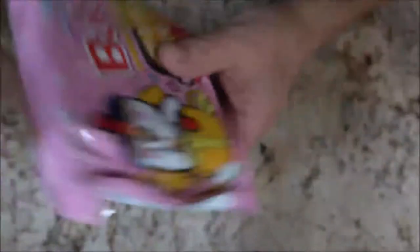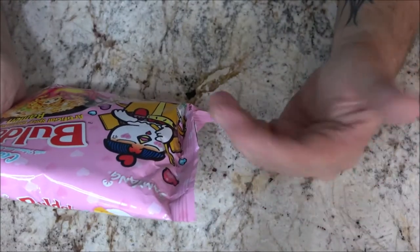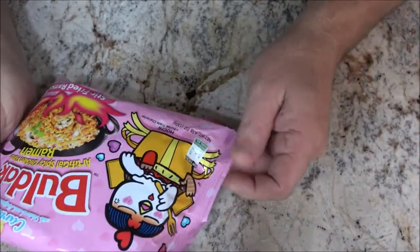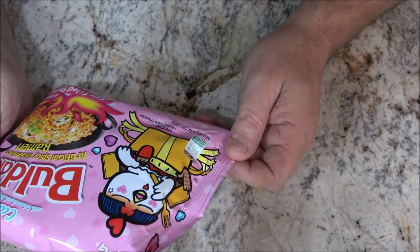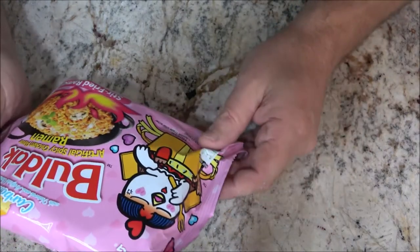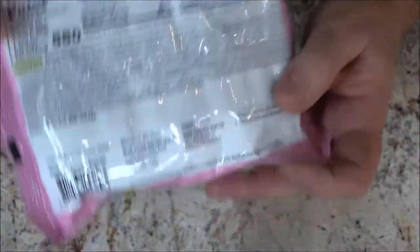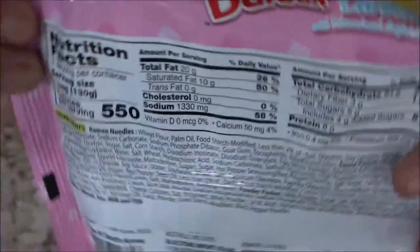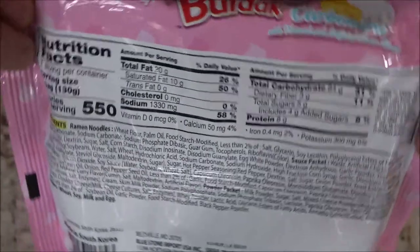One of them is carbonara, and there's a cheese chicken flavor — it says 'Hochi' on that one. These are all different flavors. This one is four point five eight ounces, which is 130 grams. Here are the nutrition facts on the back if you'd like to pause and read those.